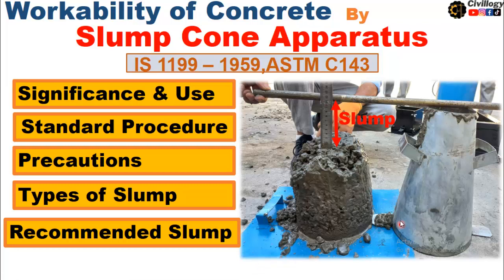Hello guys, welcome to my channel. In this video, we are going to perform the slump cone test. The slump cone test is performed to check the workability of concrete. In my previous video, we checked the workability of concrete by compaction factor test apparatus.